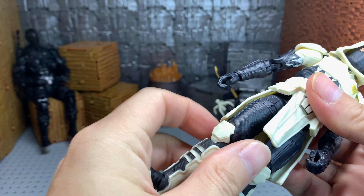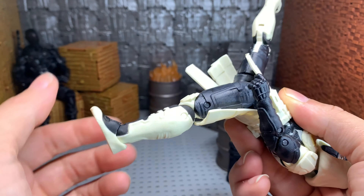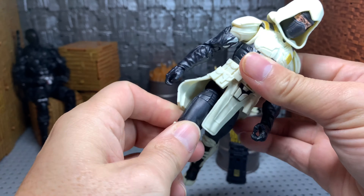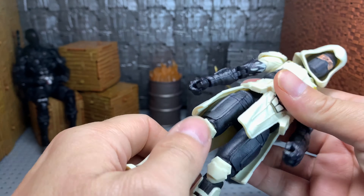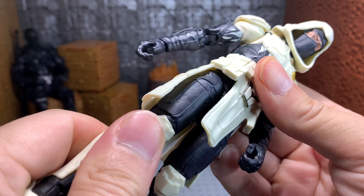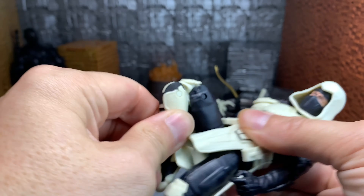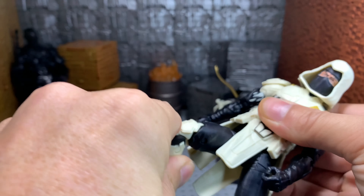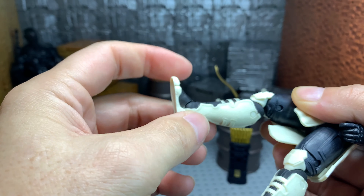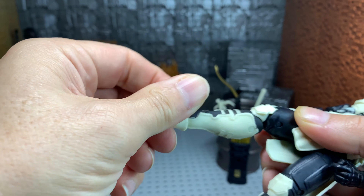He does have an upper thigh cut. His leg comes forward that much and goes back that much. The soft plastic actually moves out of the way fairly easily, which is nice. He does have the drop-down leg effect, which is really, really nice — you can drop it down and get his leg all the way up. He has double articulation in his knee, so he can fold his knee all the way back. He does not have a cut in his shin because of the guards he's got there. It does have really nice articulation in his ankles — forward pin, rocker, and all that good stuff.